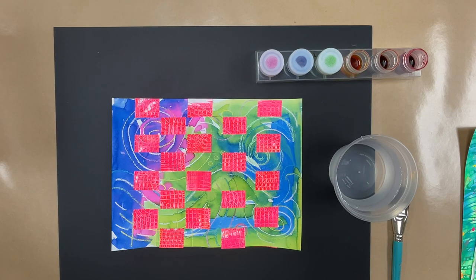Hello, my amazing first grade artists! Today we're going to be starting a new project. We're going to be doing something called paper weaving. We're going to make some painted paper and I'm going to show you how to weave it together.